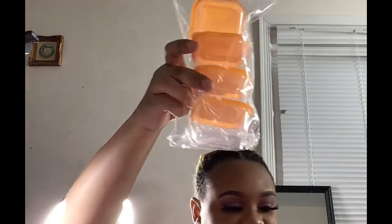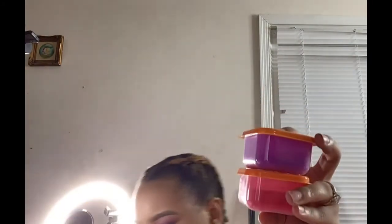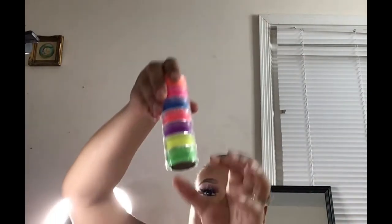I also got from Dollar Tree these little jars — they were a dollar. Because like I said, I want to mix some glitter. I mixed some pigment before but I made them too dark. I used all the pigments and the pigment came in a separate container like this.